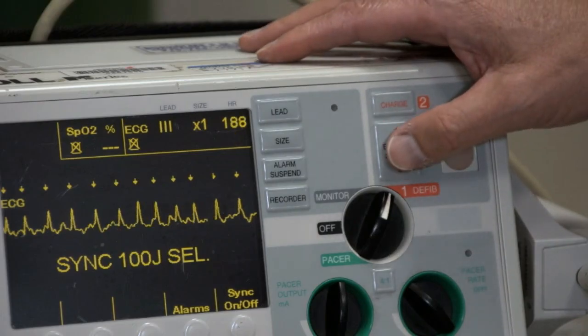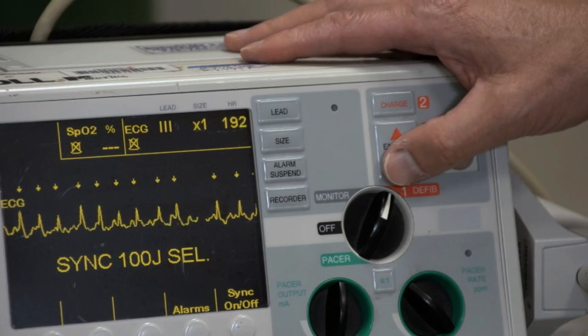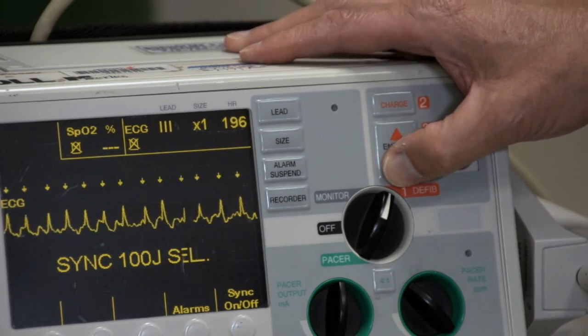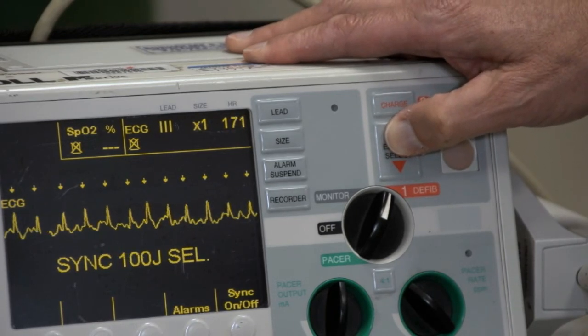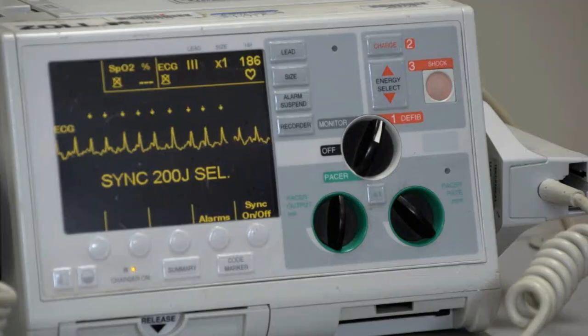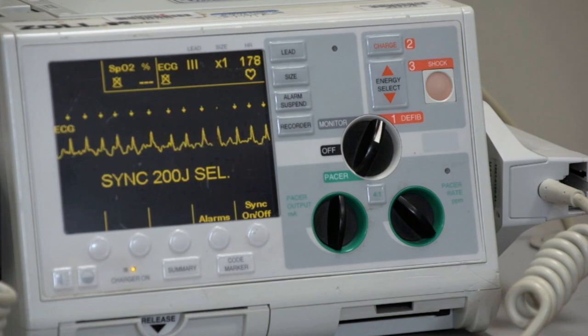Select the desired energy level. Recommendations vary, but usually for a biphasic machine, start at about 100 to 120 joules for atrial fibrillation, 50 joules for other supraventricular tachycardia, and 100 joules for monomorphic ventricular tachycardia. For a monophasic machine, select 200 joules for atrial fibrillation and 100 joules for other supraventricular tachycardia or for monomorphic ventricular tachycardia.